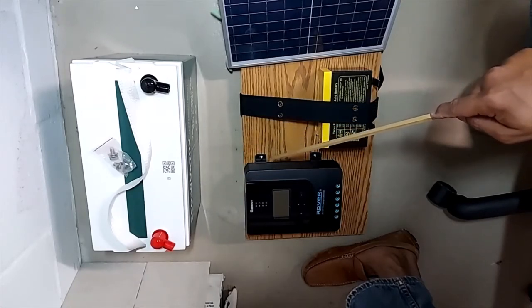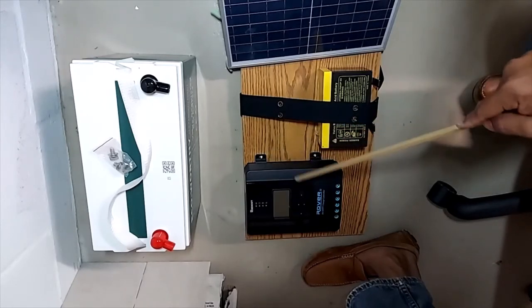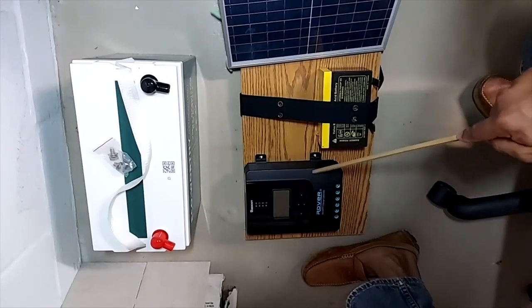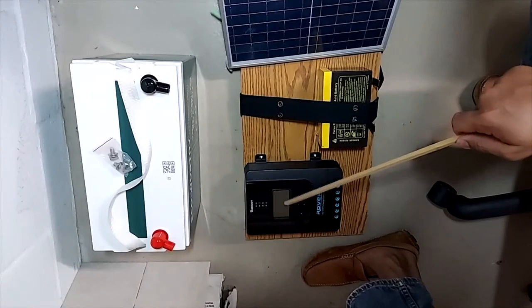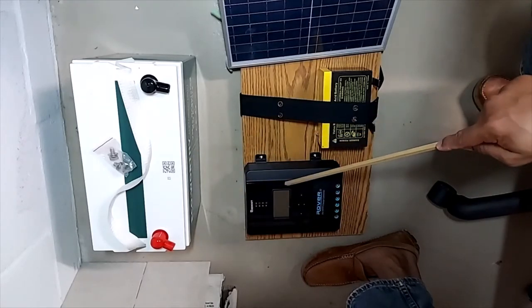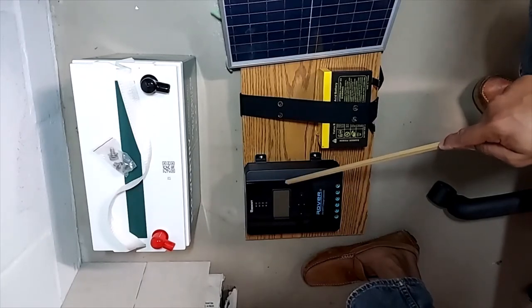Ideally I could buy another charge controller — a 10-amp one for about $60 just for camping. But I wanted to see if I could do a quick disconnect to share this charge controller between camping trips and home emergency use. I really don't need both batteries charging at the same time, so sharing it is a viable approach.